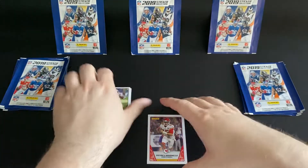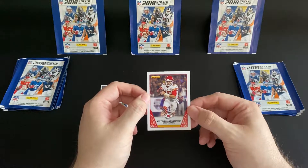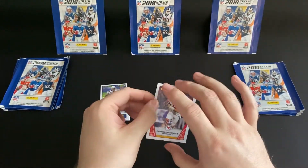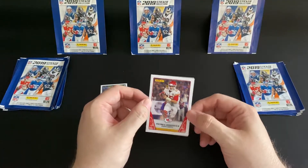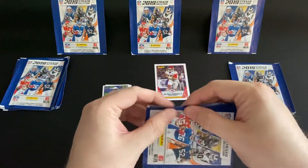We've got Lamar Jackson on our first card and Patrick Mahomes on our second card. I've got a horrible feeling it's going to be downhill from here, but that's an awesome card!